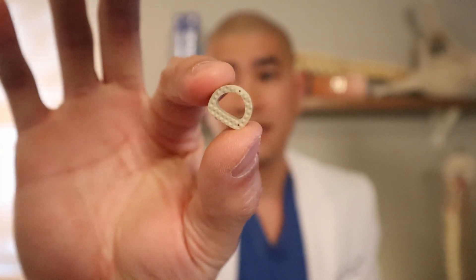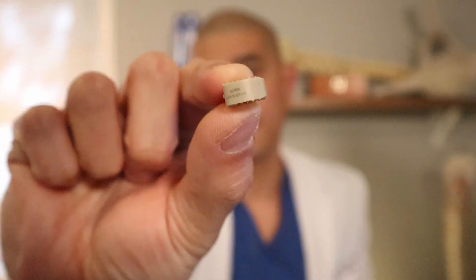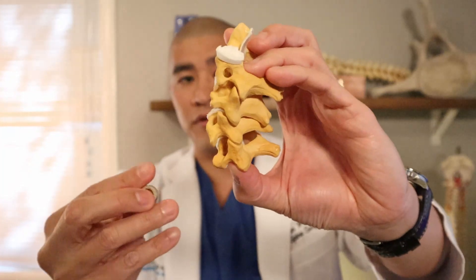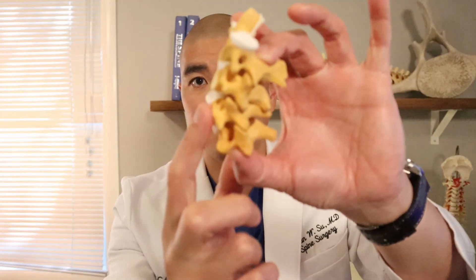The other option is a plastic or metal cage. Sometimes your surgeon will elect to use a cage, which often has a hole in it that can be filled with bone grafting substance. The cage is placed inside where the disc was and maintains the height of the disc space. The bone graft and cage are there so the bone can grow through and through for fusion.